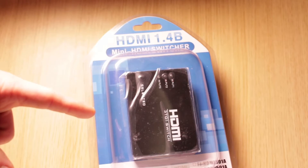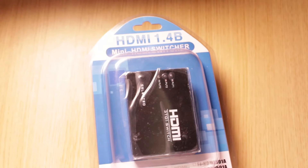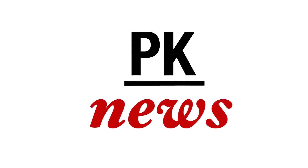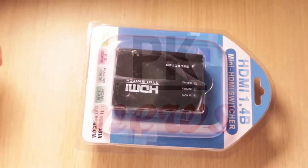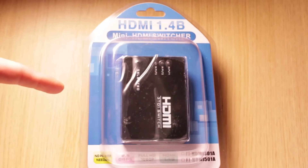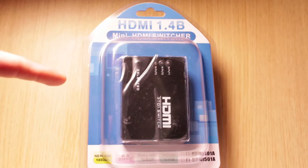Hi everyone, I'm PK and welcome to my new video. Today unboxing and review on HDMI switcher. And this is it — HDMI 3-to-1 switch I bought on eBay, so if you like my tool, link is down below in the description.